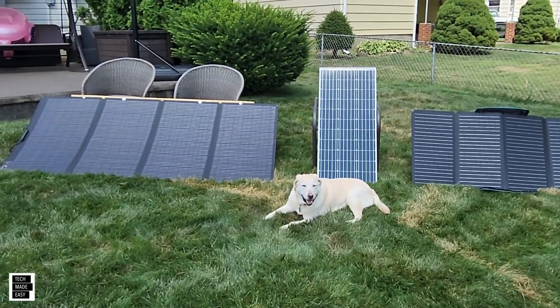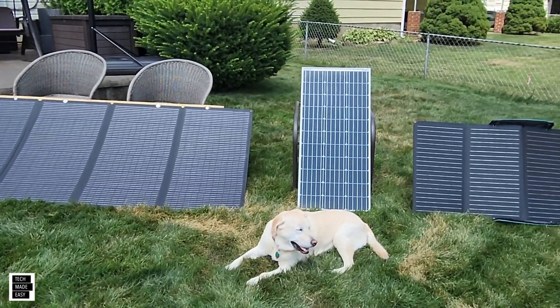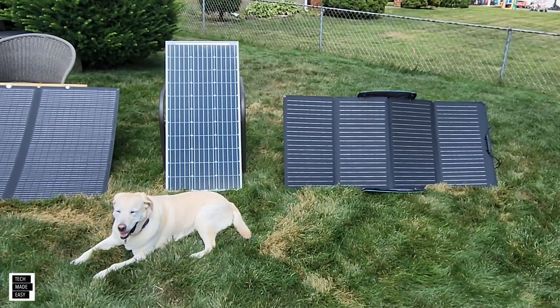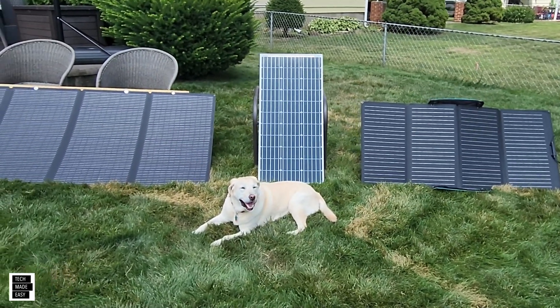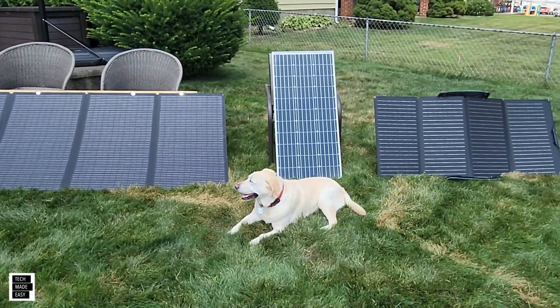All right, so you're frustrated. You've got big solar panels, you've got small solar panels, you've got stiff solar panels, and the frustration is you just don't know how to angle them right to get the perfect amount of sun into those panels to recharge your devices or power your devices.